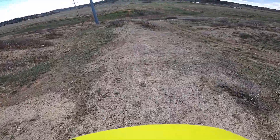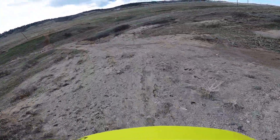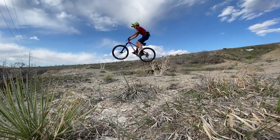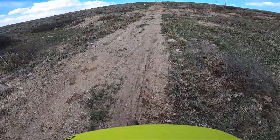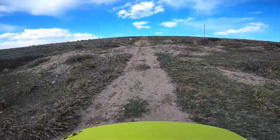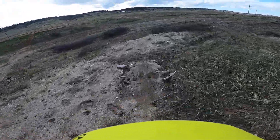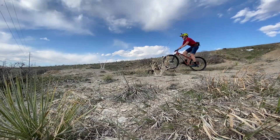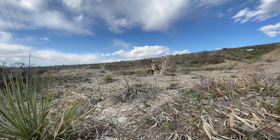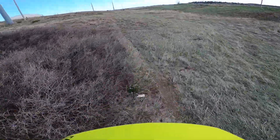Making sure I'm clipped in, pedaling into this, getting a couple strokes in — let's go up and hit it again. Yeah, that jump's kind of hard to clear most of the time, but it's fun.